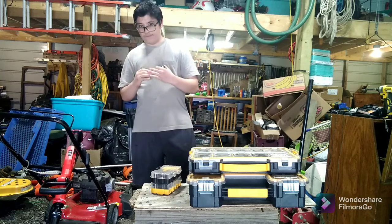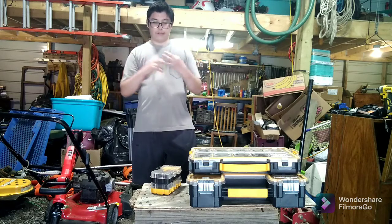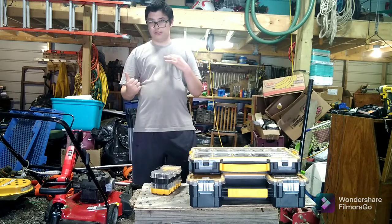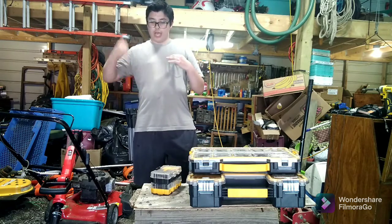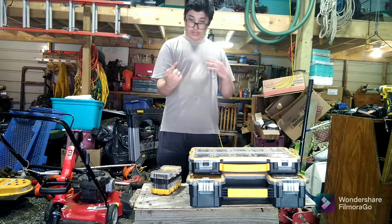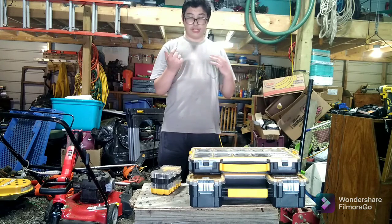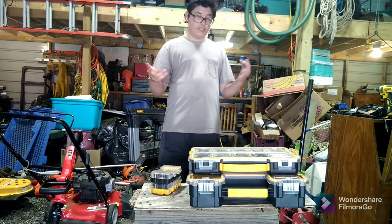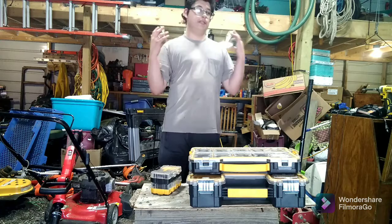They have a DeWalt sander at Lowe's for 100 bucks with a 2 amp hour battery - a brushless orbital sander with a charger and a bag. That's totally at Lowe's for like 100 bucks. I can't beat that. Because they're like $200 plus the battery is probably $100.